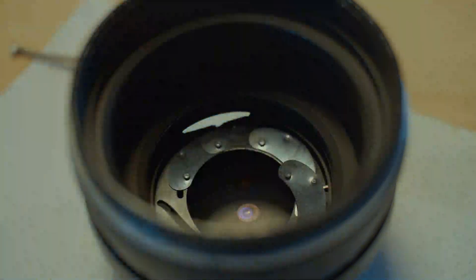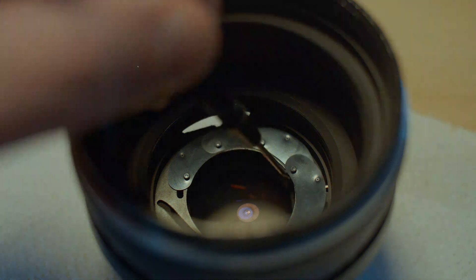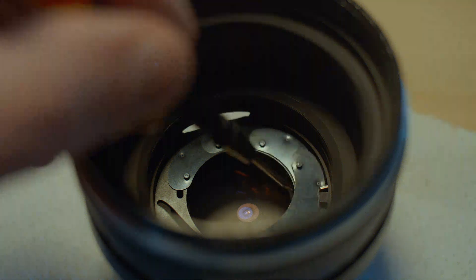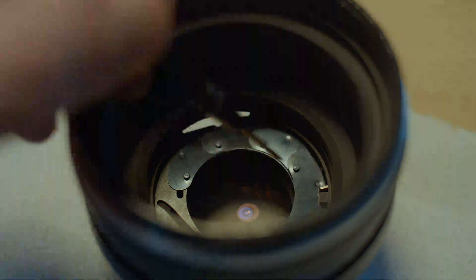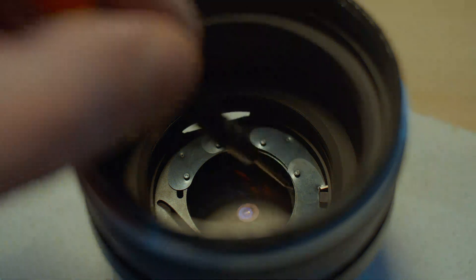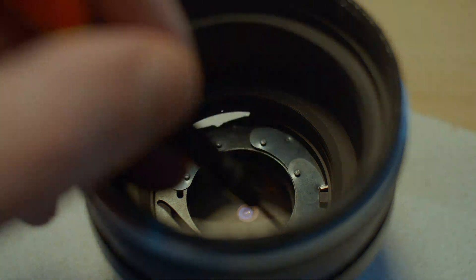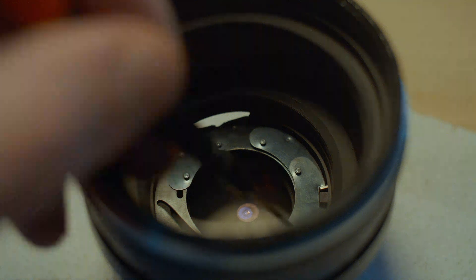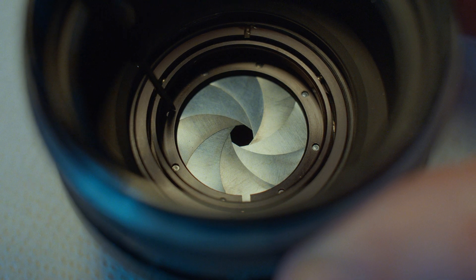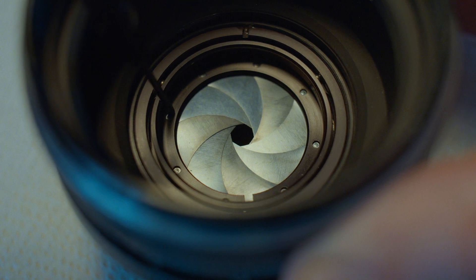Back to the aperture - the layering in of the blades is easily the hardest part. The first five, six, seven blades are okay, but once you get to the final one which you need to weave in to complete the circle, it's very tricky. But once you've done one, you know it's possible and it is doable.